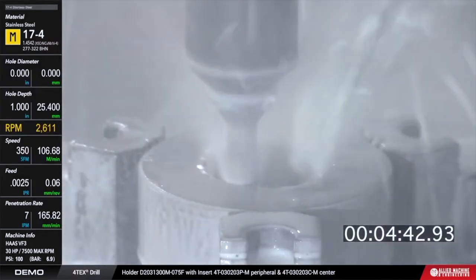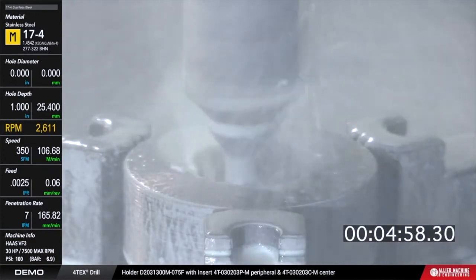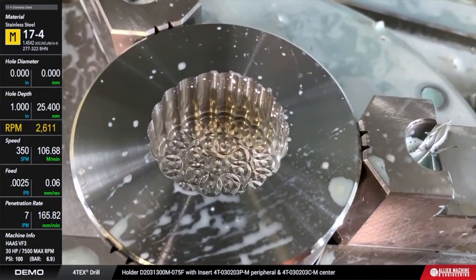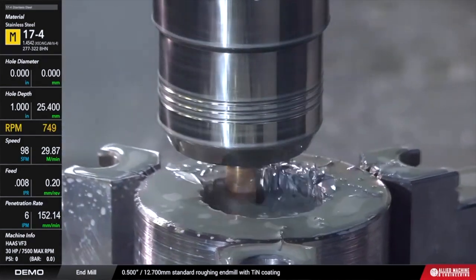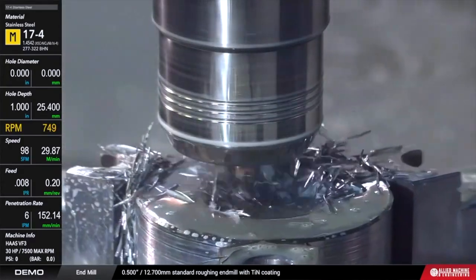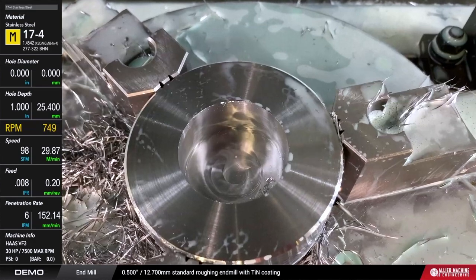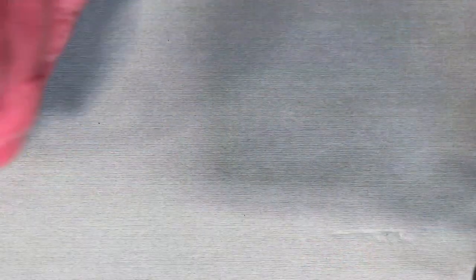This was run with 300 psi water-soluble coolant on a Haas VF3 machining center — about a 30 horsepower machine, which is what we'll be using for the rest of our live demos. You can see the last cut coming in, then we come in with an end mill to take those plunge pockets and turn them into a circular pattern. The end mill is just a half-inch tool from our tool crib, not optimized — running 98 surface feet, an eighth per rev, basically dry — just to show it can be done. Total time: about six to six and a half minutes to create the pocket.